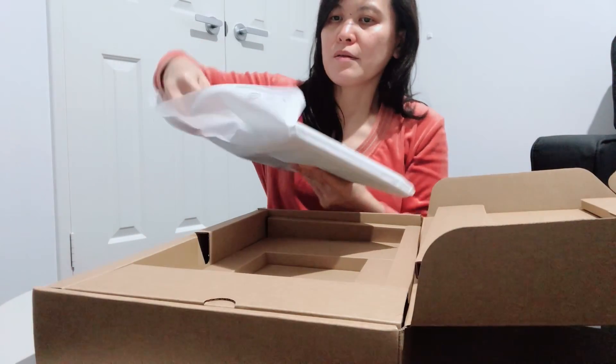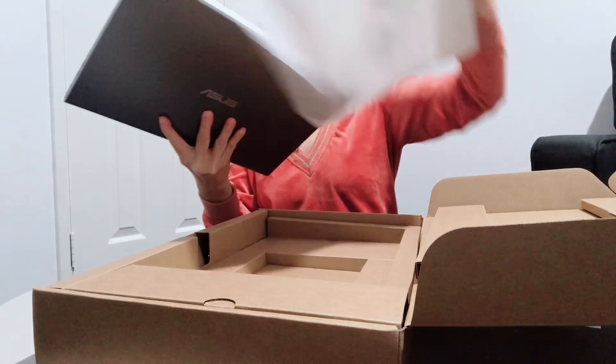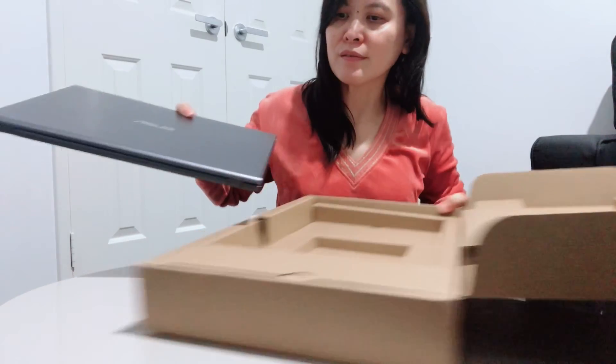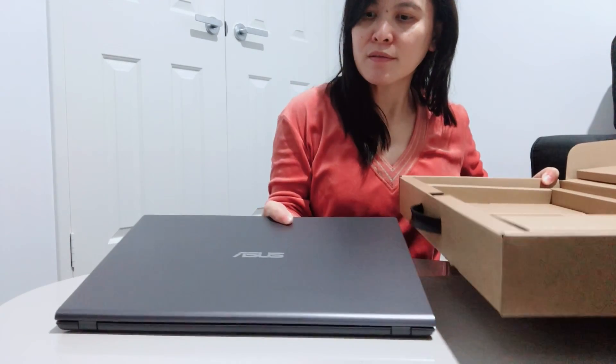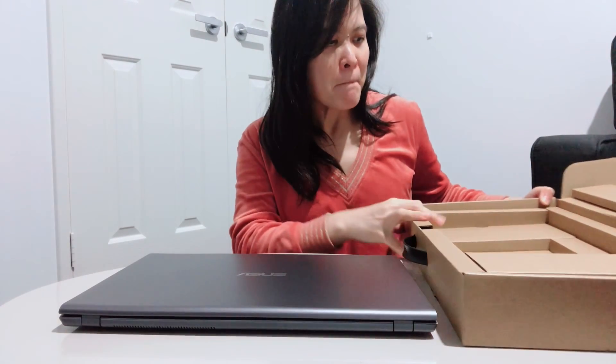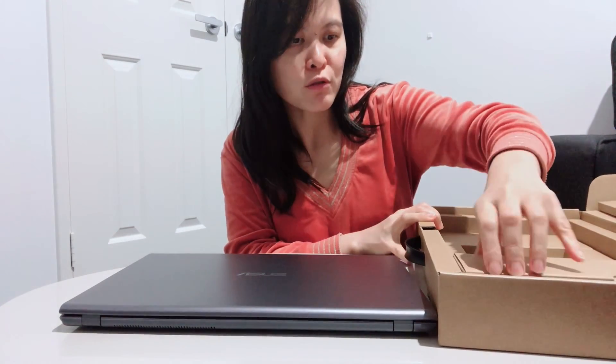Okay, so this is the laptop. Nice color. So why Asus? Because the reviews are good and I was told that Asus will last long. So maybe I'll buy a new one after 10 to 15 years because of its quality.